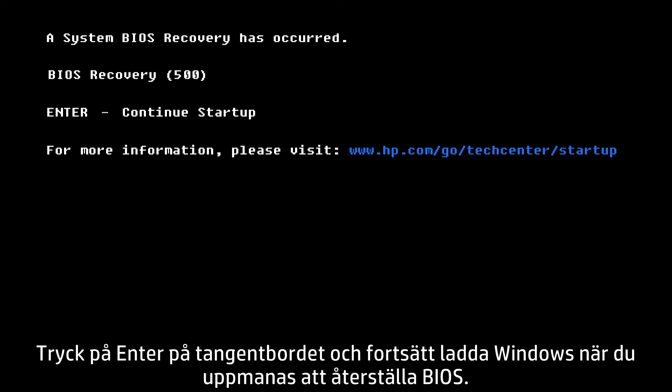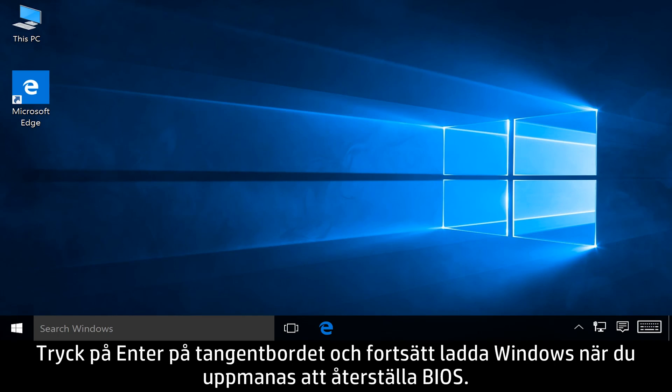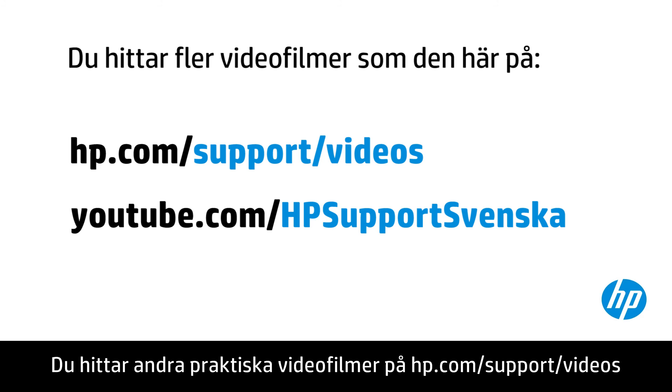At the BIOS recovery prompt, press Enter on your keyboard to continue loading Windows. If prompted, read and respond to the screens to complete the recovery process.